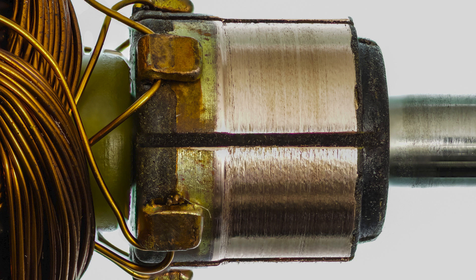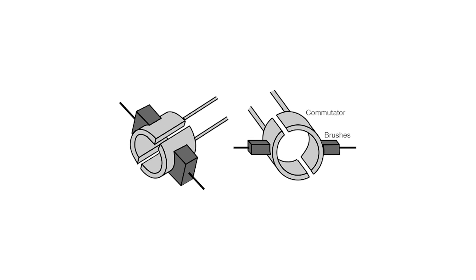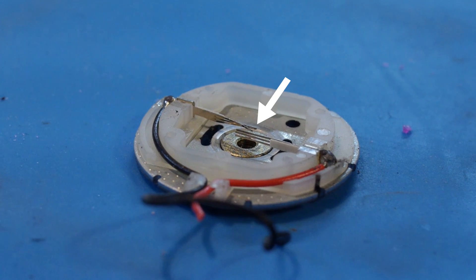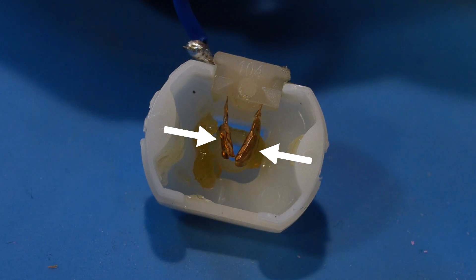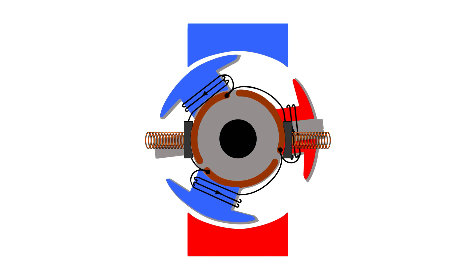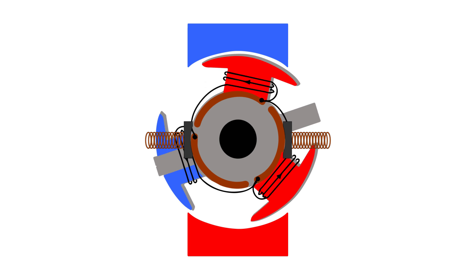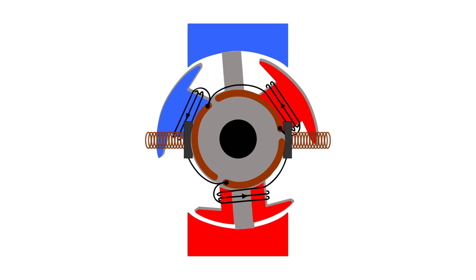Each segment is connected to a winding. Current is transferred from the power source to the commutator through stationary brushes. The brushes are made of a soft conductive material that presses against the commutator. As the rotor turns, when the different teeth of the commutator touch the brushes, the direction of current and therefore the polarity in that coil is changed.